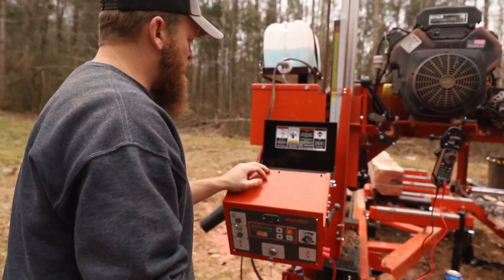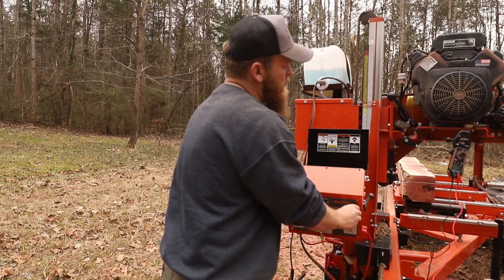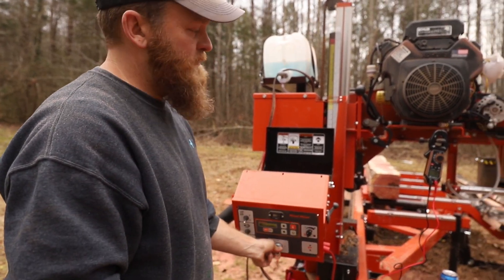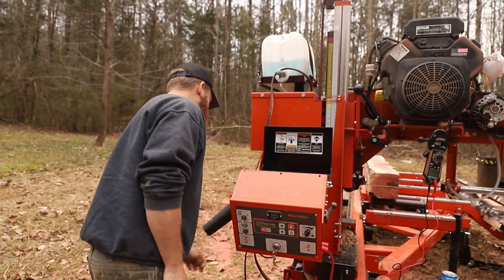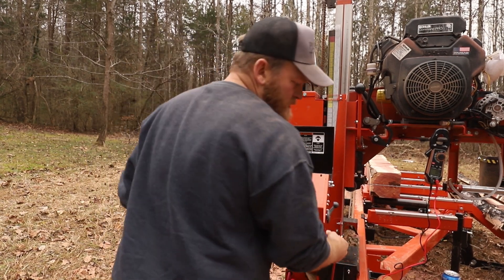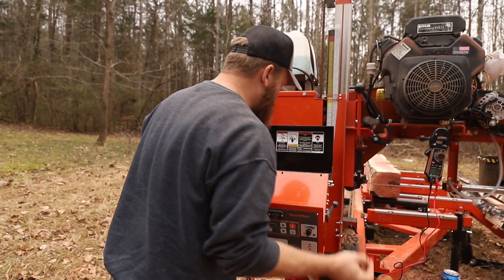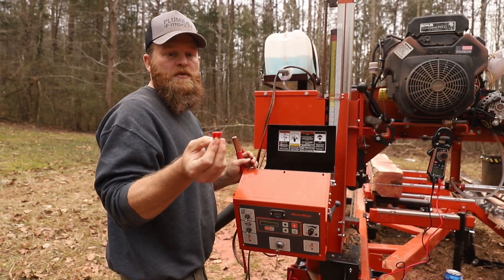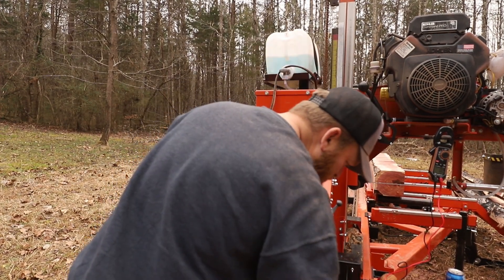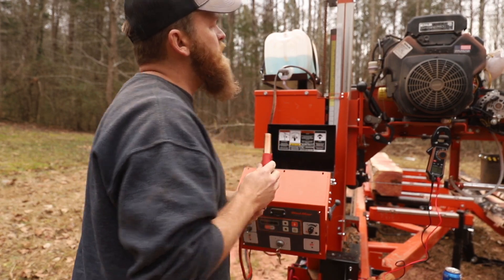It took me a little while to figure that out, and everything operates, but it won't start. I did have one electrical issue earlier and I called Wood-Mizer about it the last time I used it. There's actually a little fuse in here — the first thing I checked. It had blown a 10-amp fuse. So it makes me think something else was going on during all that.